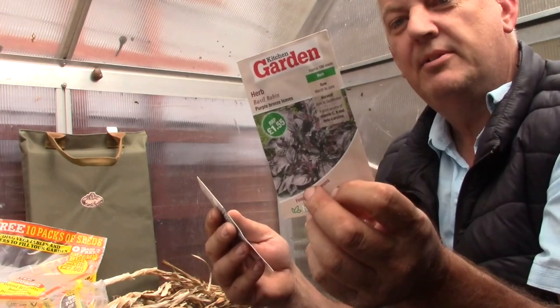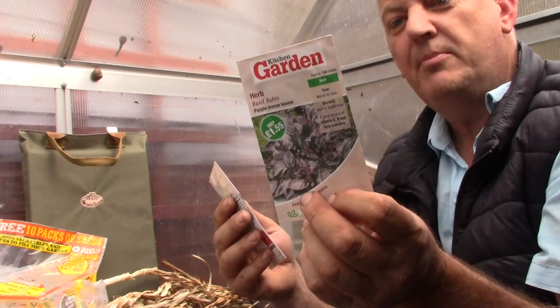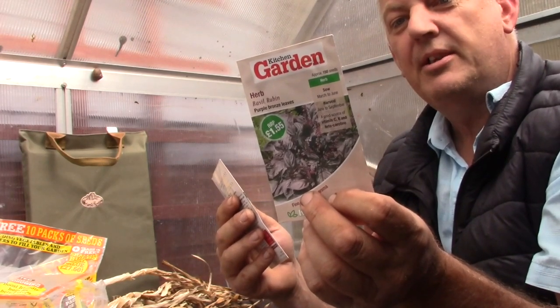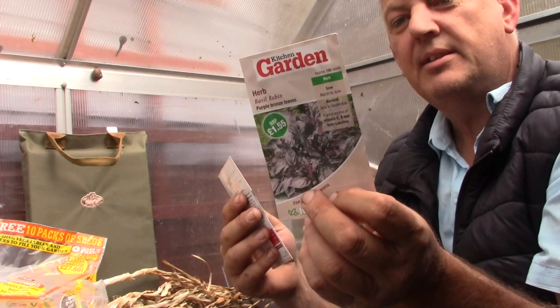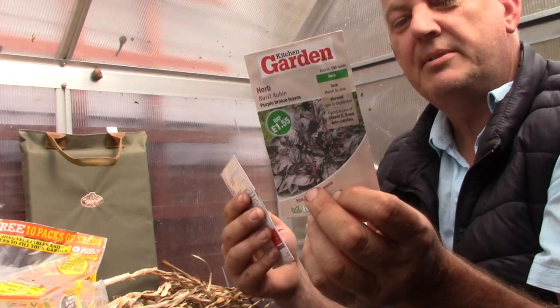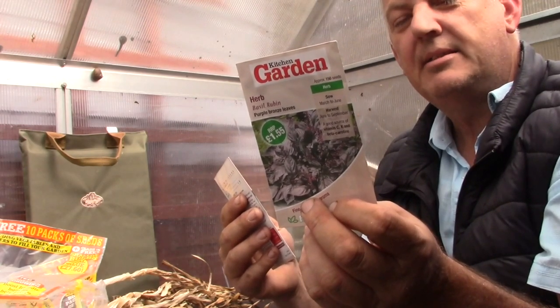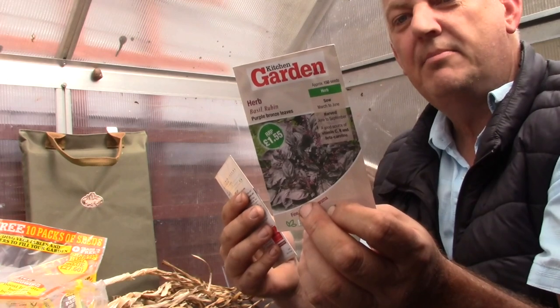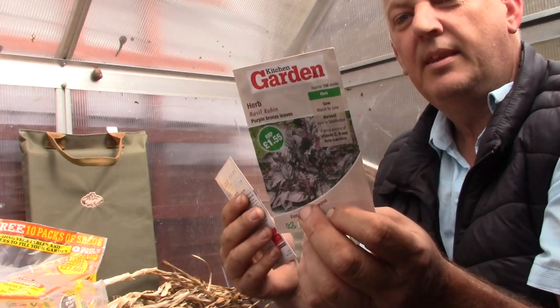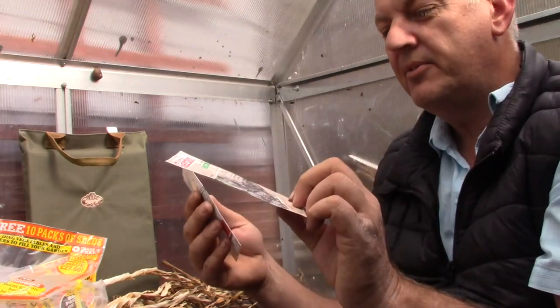The one before last is a herb — this is basil, Reuben. A vast improvement over dark opal; leaves that are virtually purple-bronze, with fine flavour and aroma. A good source of vitamins C and K. We get 150 seeds in this packet. These can be sown March, April, May, June, and harvested June through September. Another one for the March list.